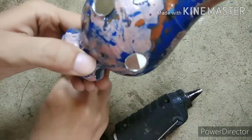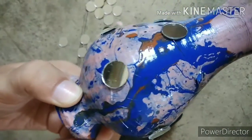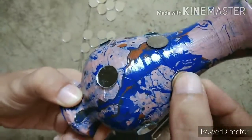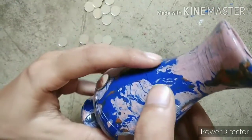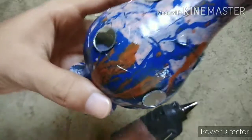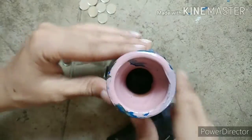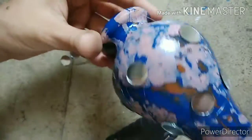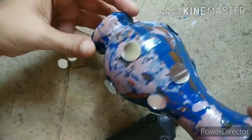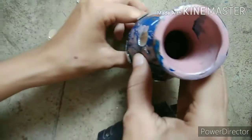The purpose of using a small vase in this video is so that you can easily understand the method of swirl painting and decorating the vase. I have already decorated a big vase which I will show you at the end of this video. This is a very easy method and I think everyone can do this. Thanks for watching this video.